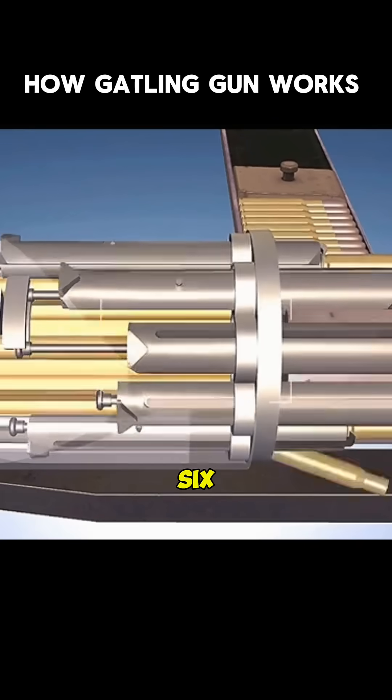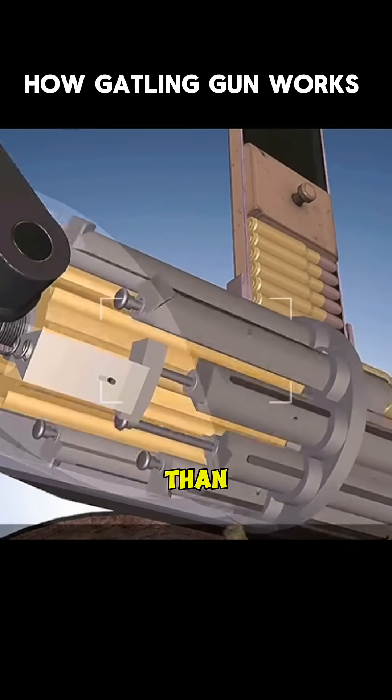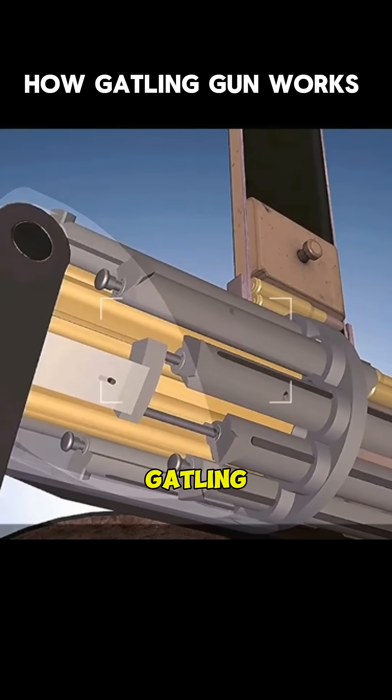The barrel can be reused, and six rounds of ammunition can be loaded, fired, and ejected once rotated, achieving a rate of fire of more than 1,000 rounds per minute — that is how the Gatling gun works.